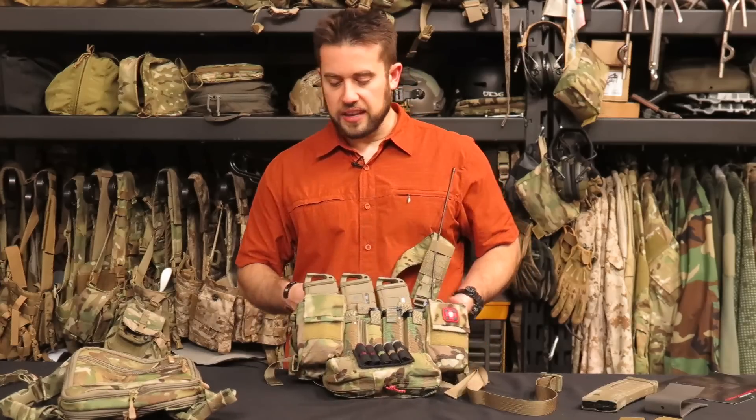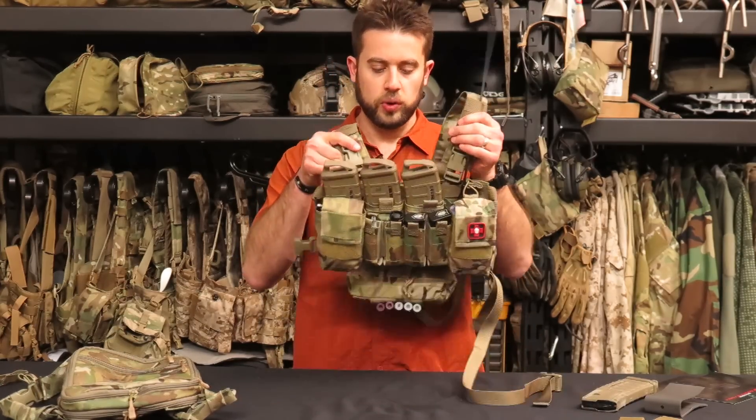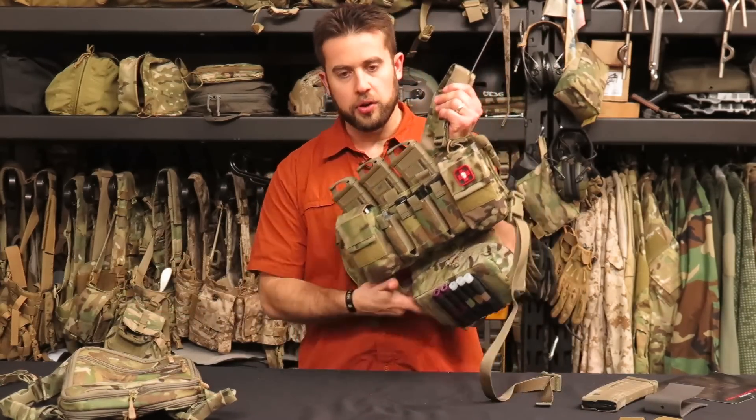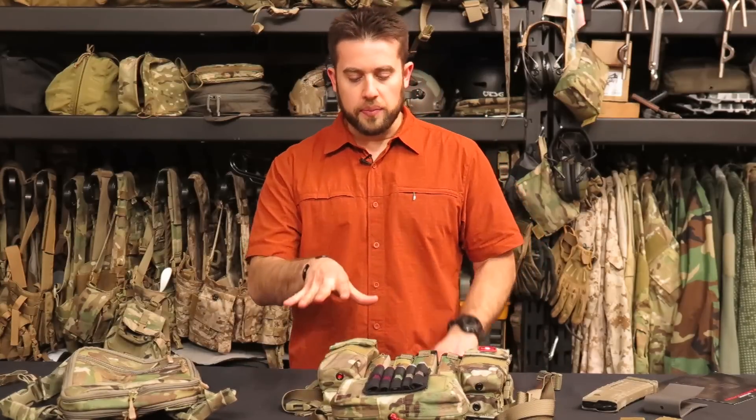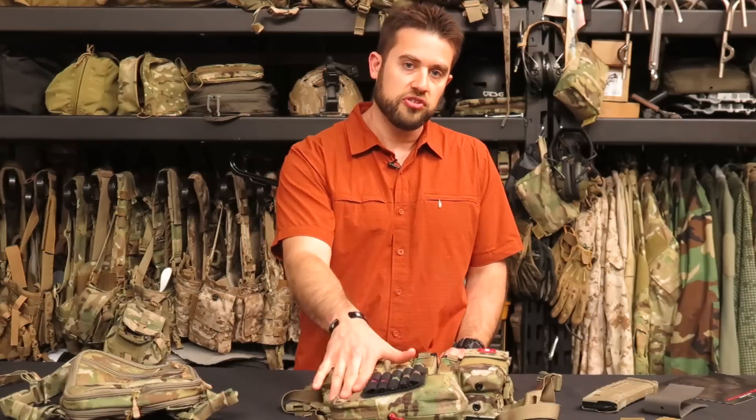Hey guys, welcome to Gear Tasting. Today I'm going to start out talking about a chest rig system from Haley Strategic. They've sent us an expansion pack to check out — this is their DC3X with some accoutrements. We're going to be talking about the DC3RX chest rig, the flat pack they make, a multi-mission hanger, and some magazine pouch inserts.